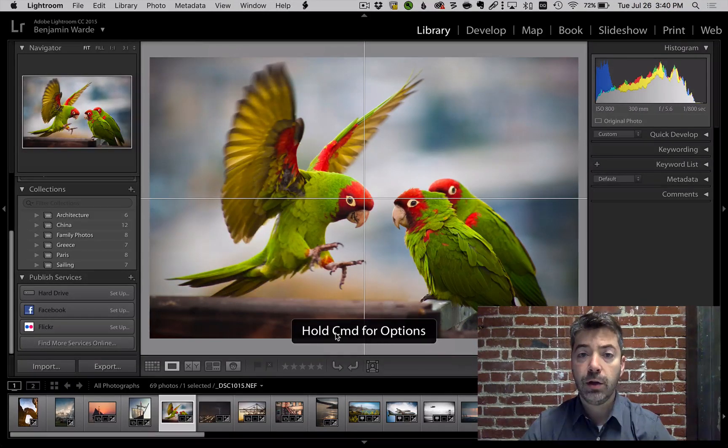Guides is just a simple crosshair, but again, hold down Command or Control and you can reposition it to wherever you need it.